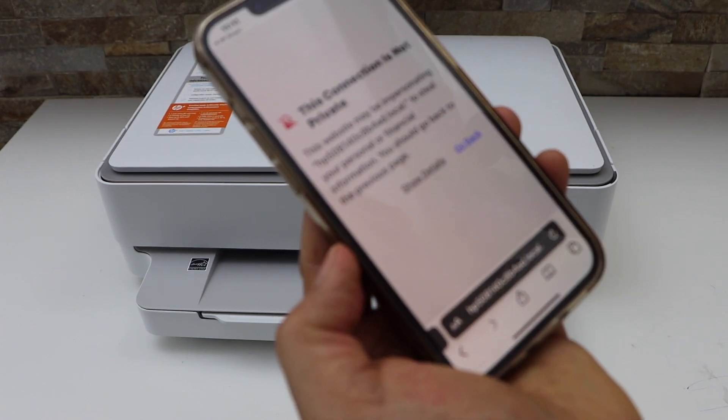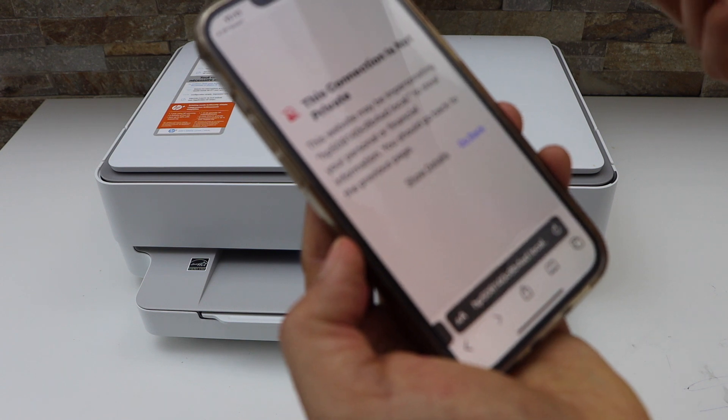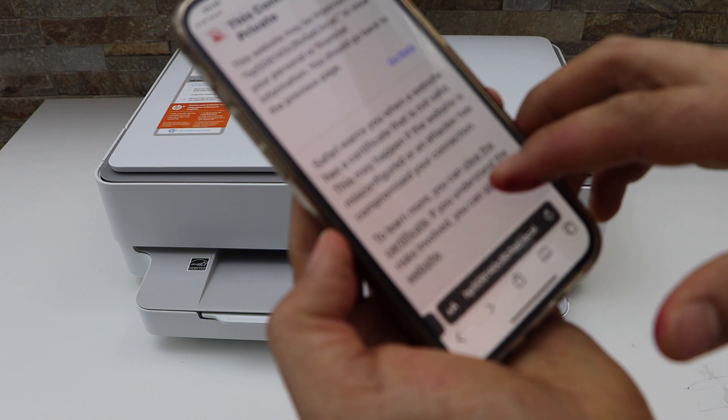It might show you that the link is not secure, but it is an HP link, so I'm not sure why it shows that. Click on Show Details and then click on Visit This Website.